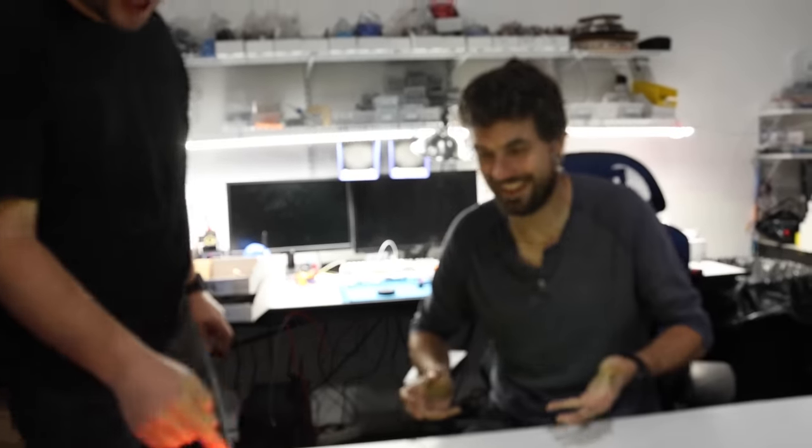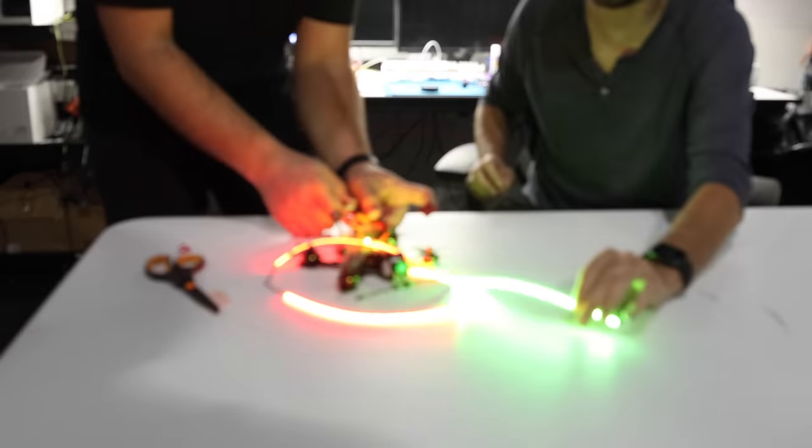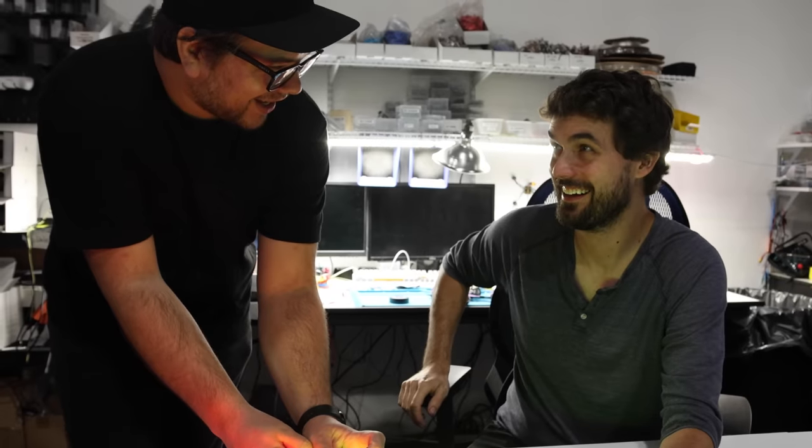That's awesome! That's what it is! It's awesome! Look at it! It's so bright! It's way better than I thought.